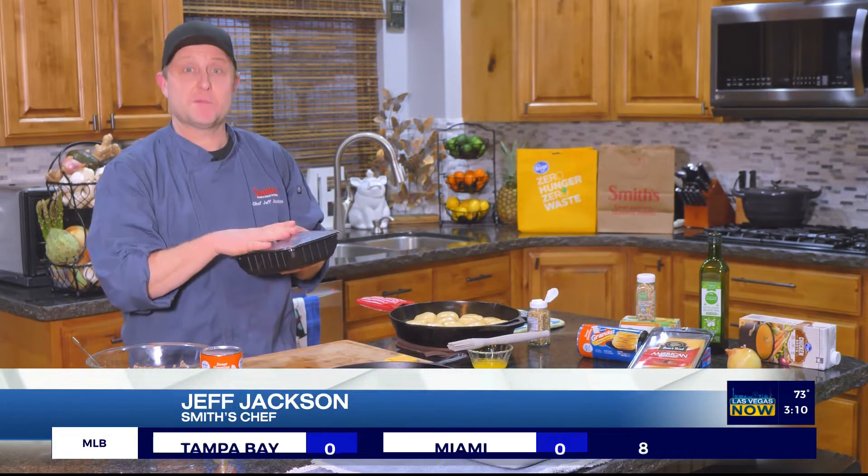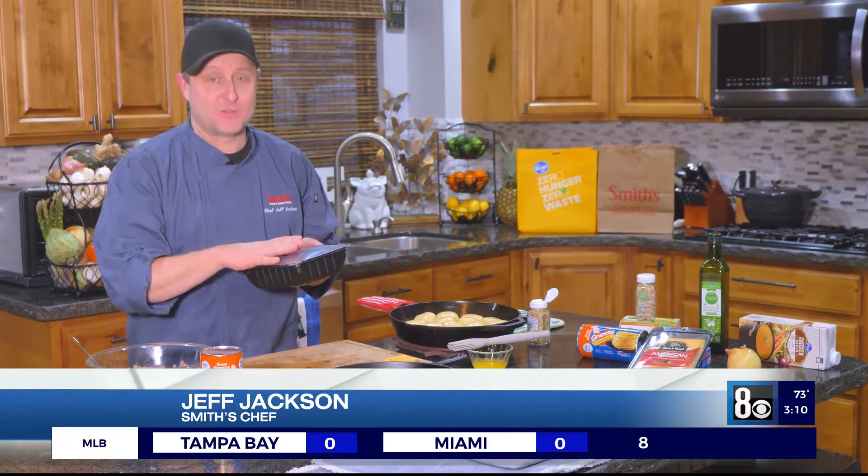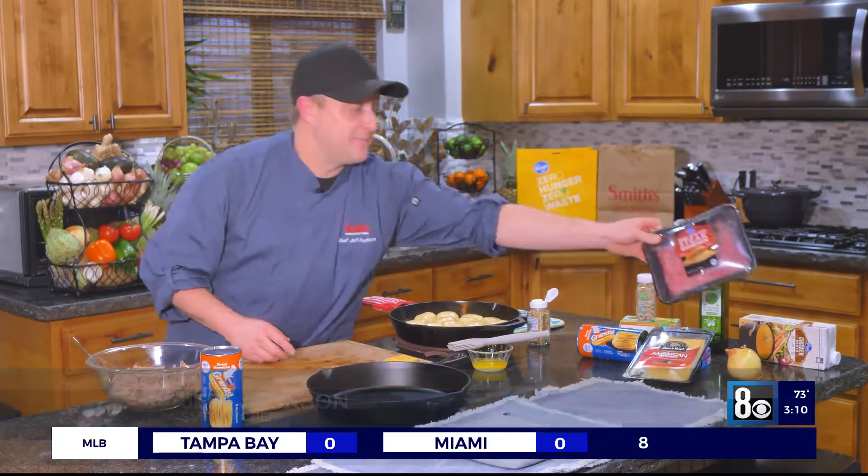Just think steak and cheese — that's what I think — and you can use that for this. We're going to make steak and cheese pull-aparts. Really easy, really fun. Let's get right to it.